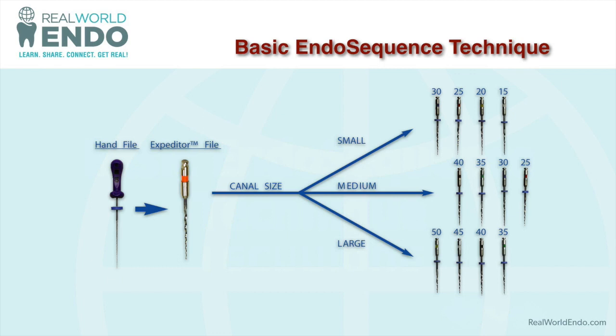Most cases end up being a medium pack of files, which contains sizes 40 through 25. You use them in a crown-down fashion: size 40 first, then 35, then 30, then 25 — in a cycle, going back to a 40 and repeating multiple cycles until the first file reaches the apex. Once the first file reaches the apex, you do one last cycle, and the next file that reaches the apex becomes your master apical file.